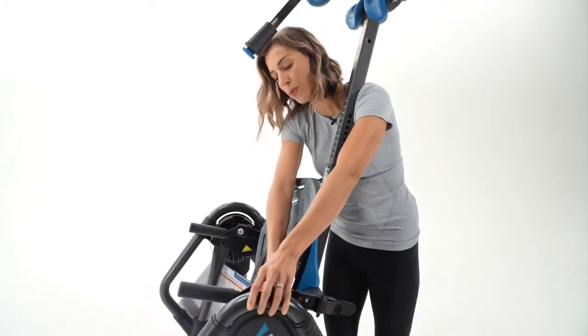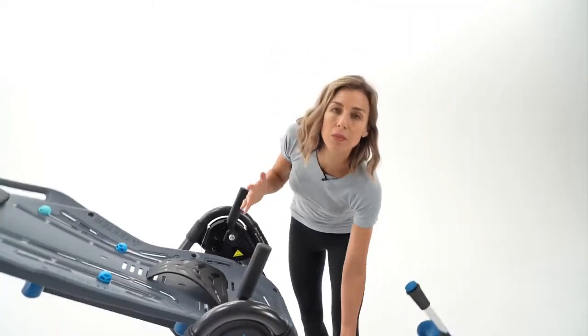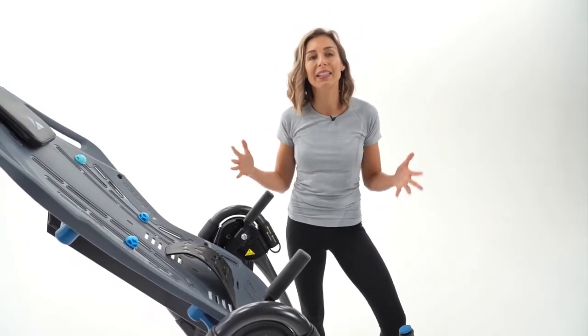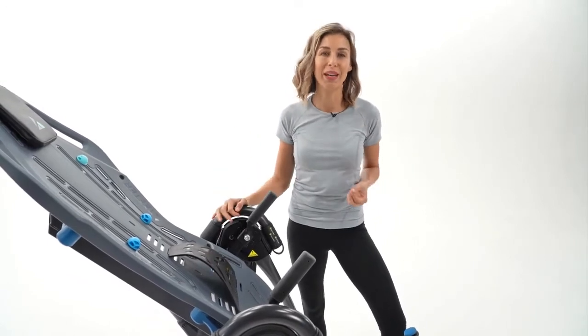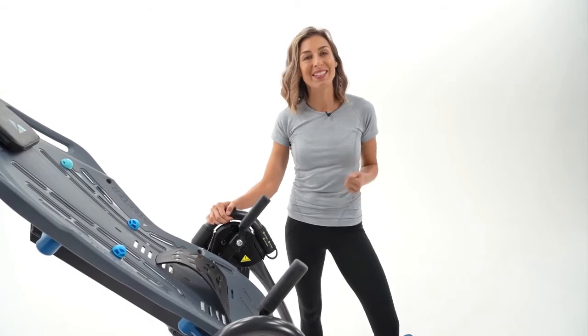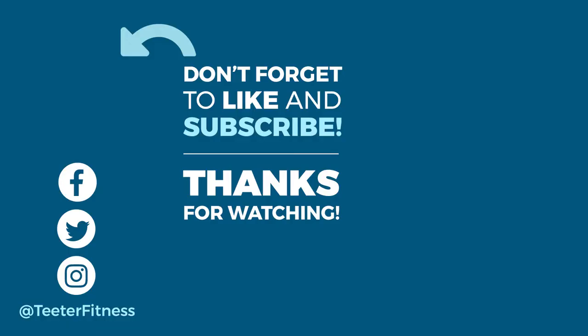So those are three adjustments that you can do that will really give you the ability to get that precision balancing and control, so that while you're using your Teeter, you're completely relaxed and enjoying the many benefits. I hope I've helped you, and remember — at Teeter, we have your back. We'll see you next time.